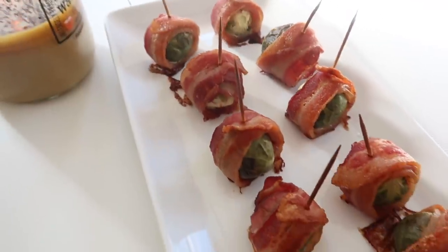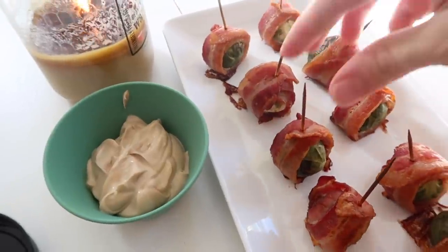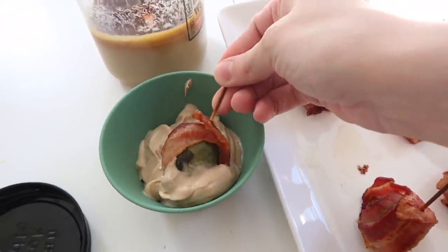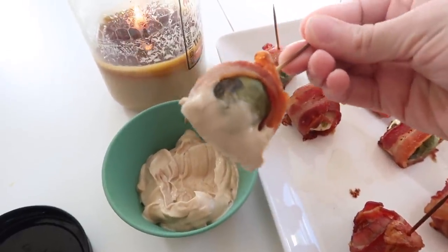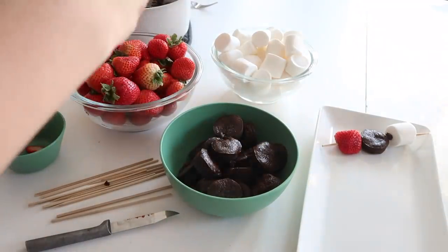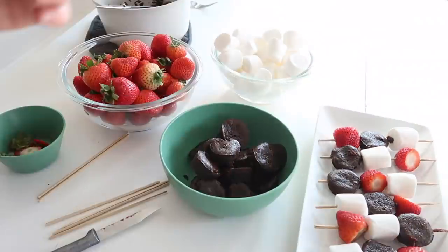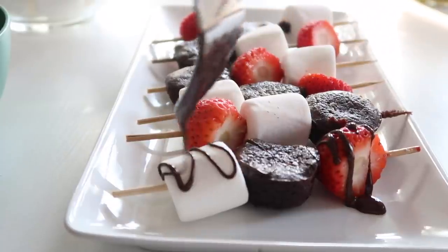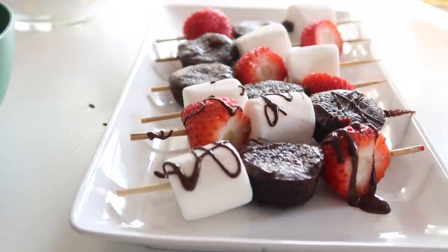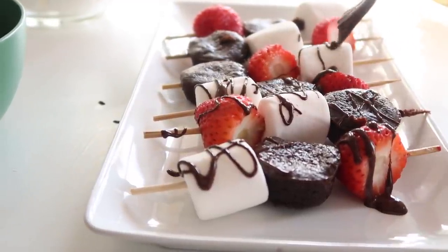At this point, my Brussels sprout bites were ready, so I popped those out of the oven. They were so delicious — I actually reheated them the next day in my air fryer and they tasted just as good. Back to assembling the skewers: once your brownie is cool, you just put a marshmallow, a strawberry, and a brownie bite onto the skewers. When completely done, I mixed together some sugar-free chocolate chips with a little coconut oil and drizzled that over the top. You could prepare these beforehand as well.